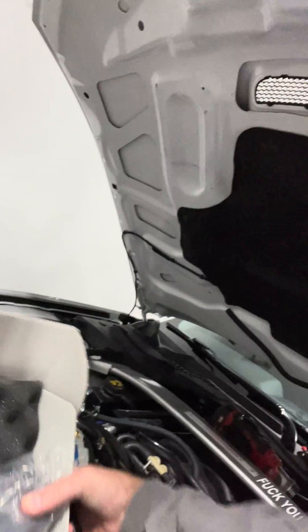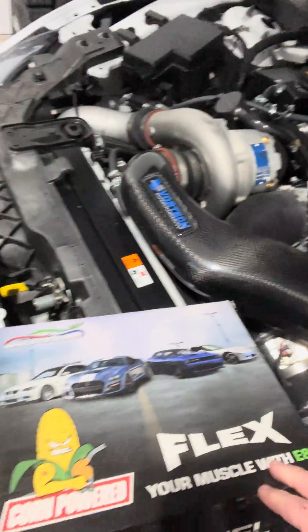Hey guys, Dan the Mustang Doctor here. We've got our flex fuel kit that just came in. I'm actually just in the process — I took the, we disconnected the fuel line right there.